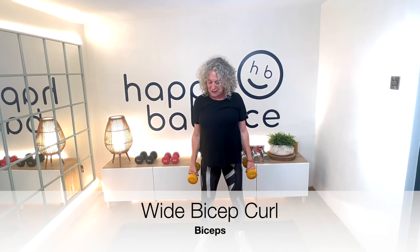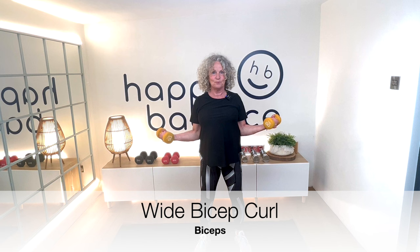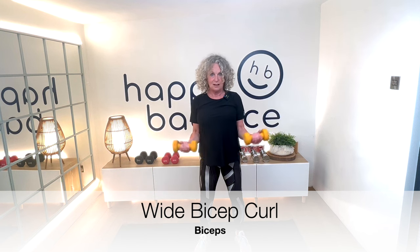What I'd like to do now is a wide bicep curl. This time, arms are out wide. We're going to do alternate ones — instead of being tucked in, we're out wide. So it's squeeze up and up.